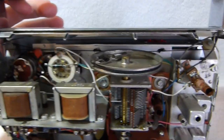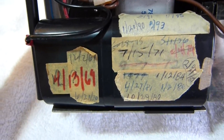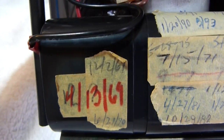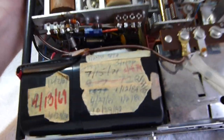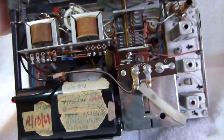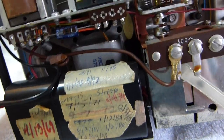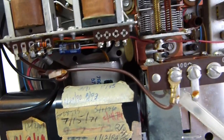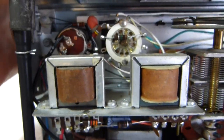You'll probably notice the set has a fair bit of wear on the front. That's because this set was used seemingly continuously from when it was bought. The earliest date on here is 1967, though I think the set was made a year or two before that. The dates go all the way up to the mid-1990s — that may have been when one of the audio coupling capacitors failed and caused the volume to drop to almost nothing.